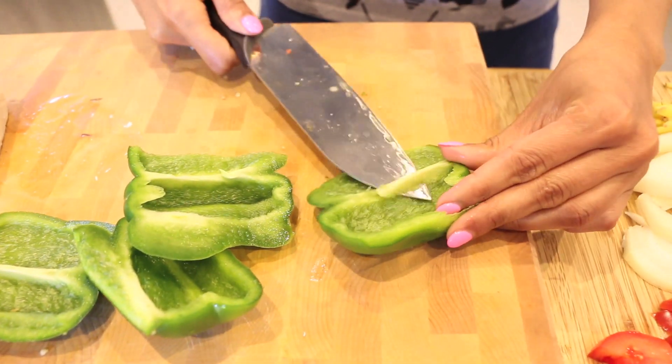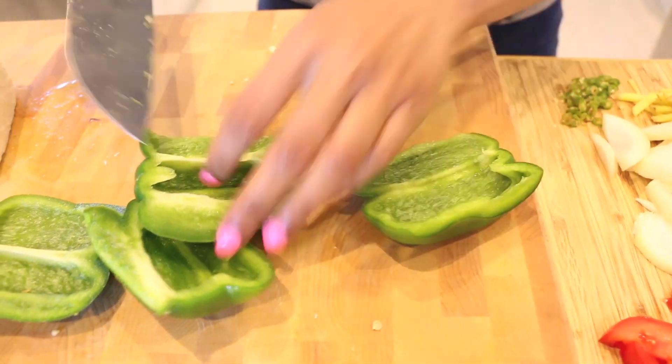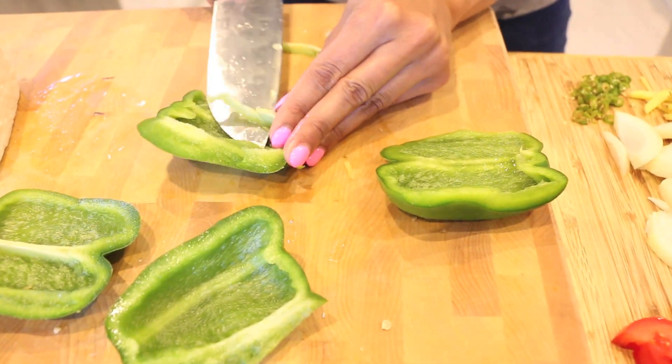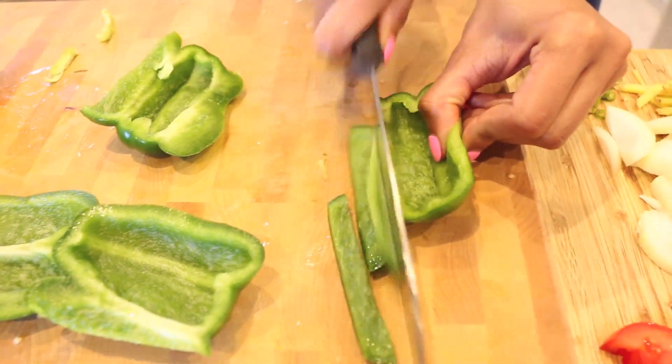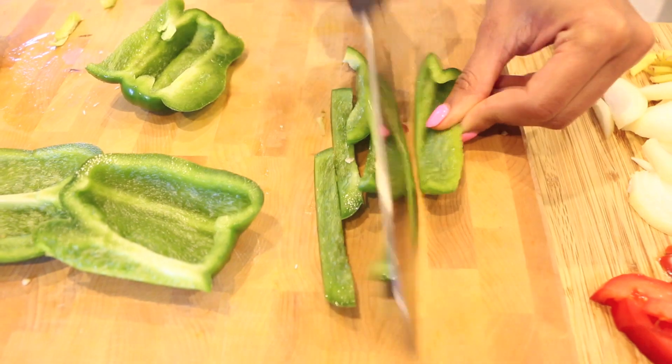Then you want to pull out any of the white bits because they're not the tastiest — they're kind of spongy in texture. Once those are out of the way, again you want to cut those into long thin strips.